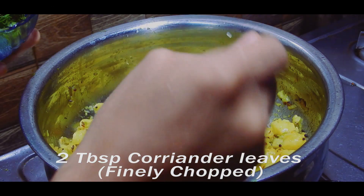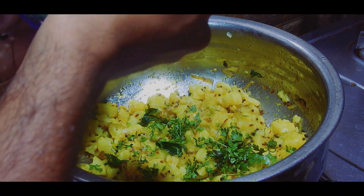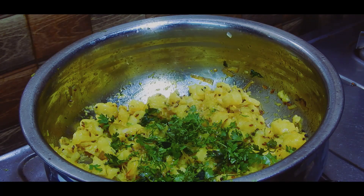Finish it off with chopped coriander leaves. Serve hot with corn bread or puris. Note that you can also add green peas to the bhaji as well.